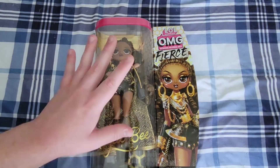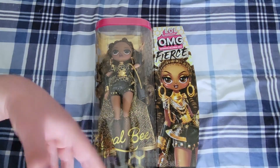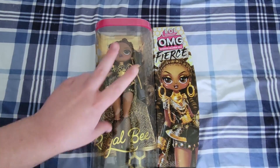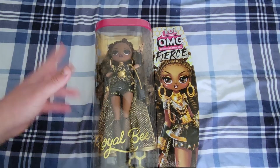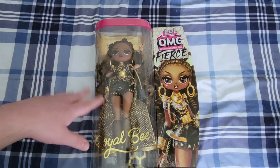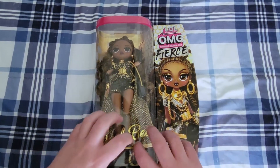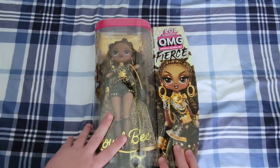Target was having a little bit of a circle sale, so I was able to get her for $27 instead of $37. Of course, without tax, that was just the base price. But I'm so excited for her. Let's get into her unboxing.